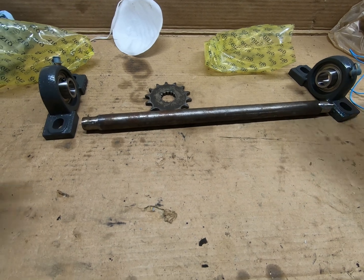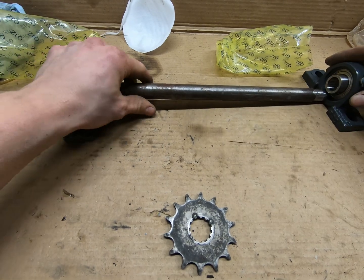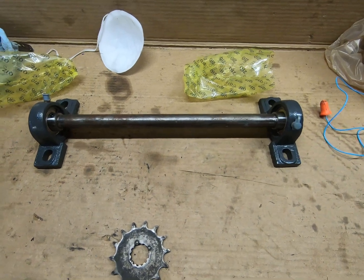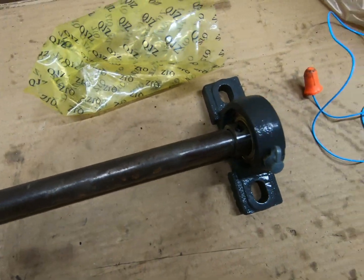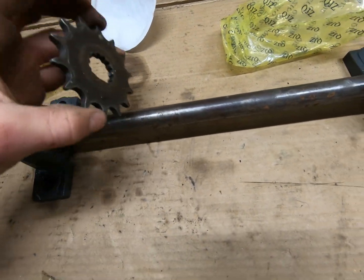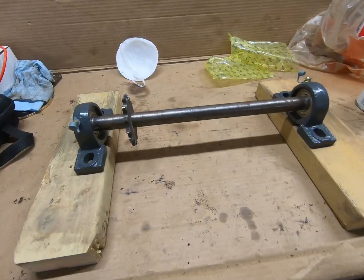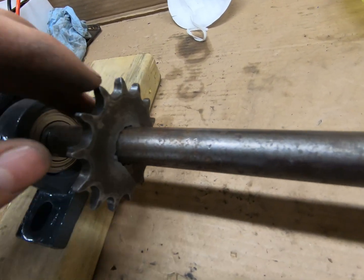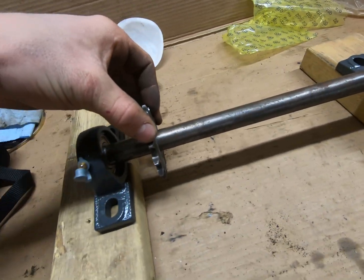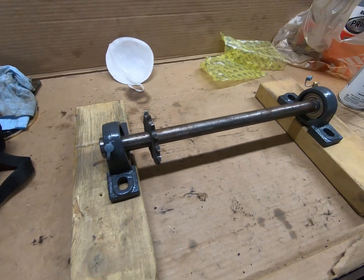Alright, I got both sides ground down. If I put it like that, that's how it'll look — it spins nicely. I got the splines on the gear ground down a little bit too, and now I can slide the sprocket on this shaft wherever I need to put it. I'll set it on the buggy and let you see how it looks.